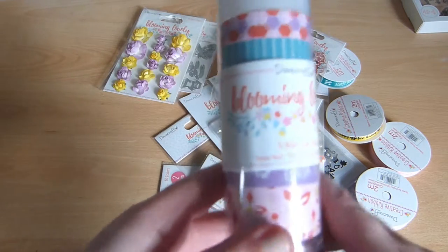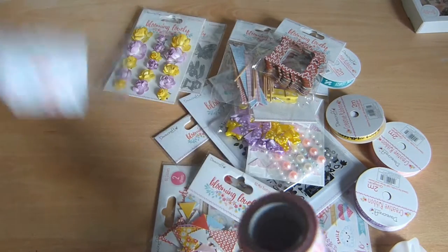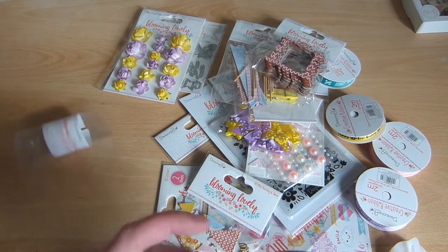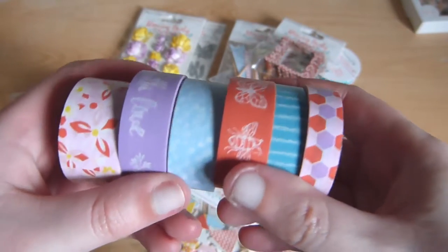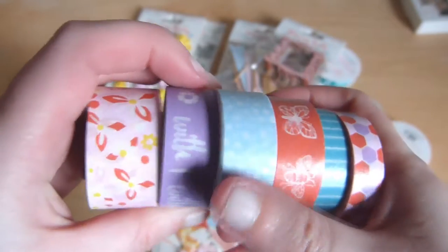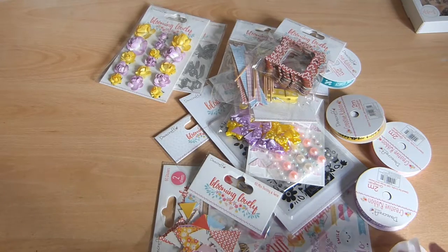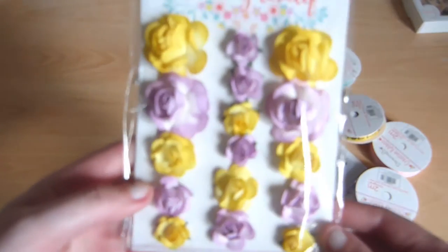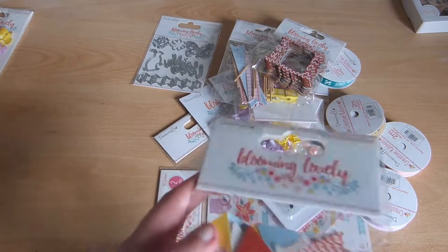I've got to start with the washi tape — I love washi tape. This is the first I've had from Trimcraft. We have a hexagon shape, blue stripey, red with butterflies, blue polka dot, purple that says 'with love', and a pink floral one. I love these, I can't wait to use them. Next we have some paper flowers — they're great to cluster up on layouts. And we have some bunting and some twine.